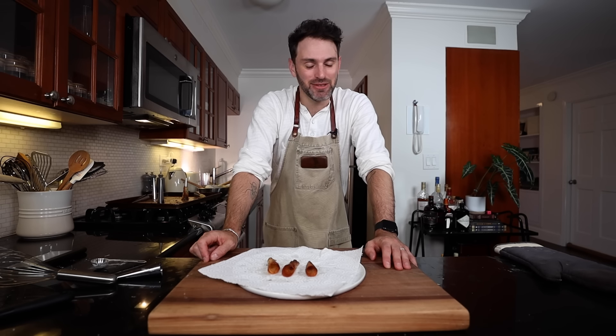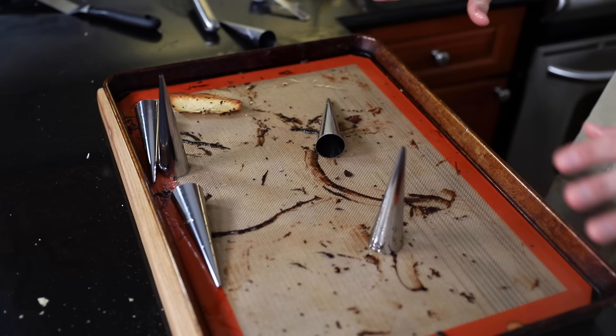I'm going to let the tray cool completely, clean it all up, and try again with the remaining batter, hoping for big things on the next turn.